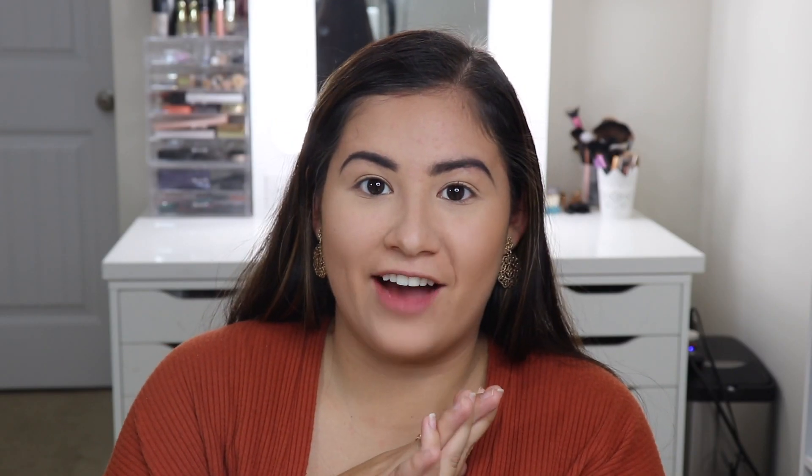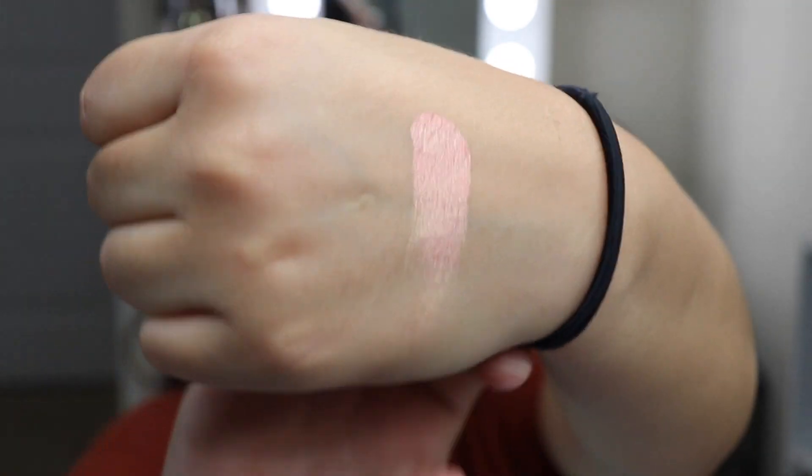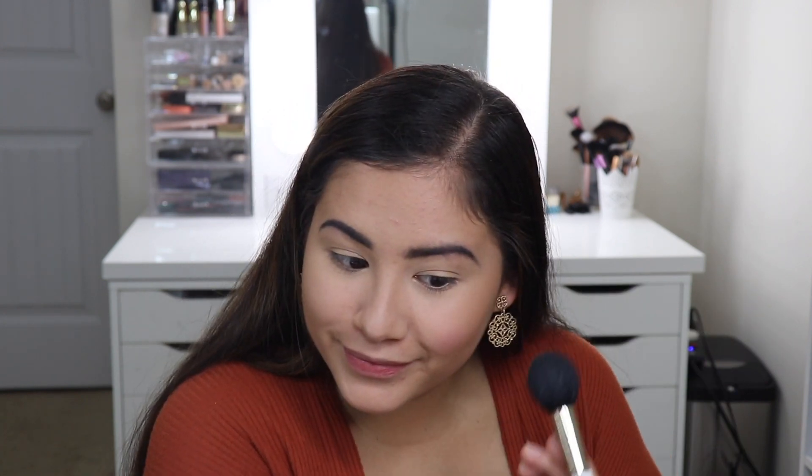The next thing I have is a blush — the Milani Baked Blush in the color Bella Bellini. I've used Milani Baked Blushes before; these were one of my first drugstore blushes and they are so good. They have such amazing colors. It kind of gives you a highlighted effect. It looks really pretty.